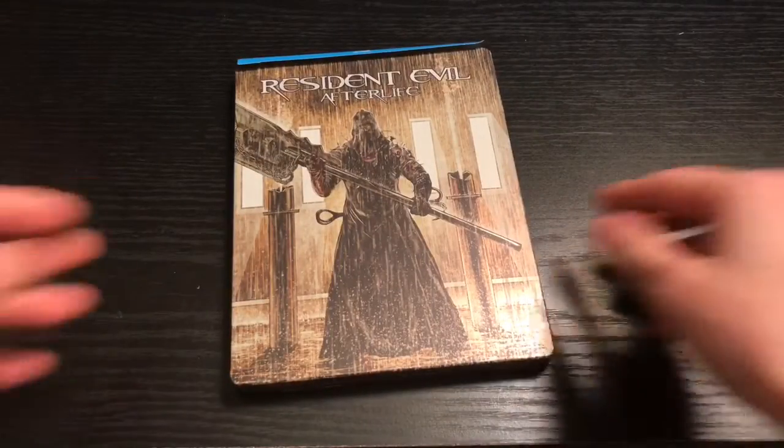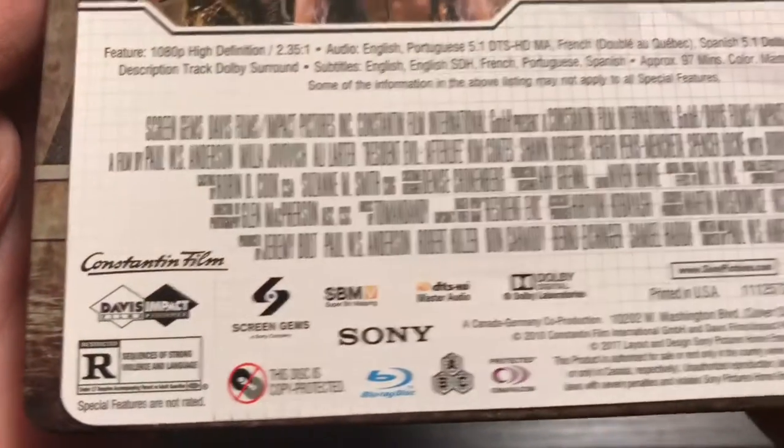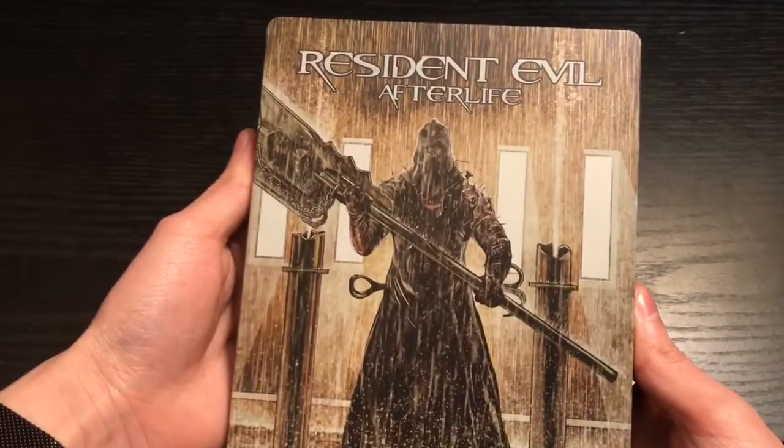Alrighty, now that I got the wrapping out of the way, let's go ahead and check the back. This is rated R. Here's some special features and what it's about and all that good stuff.